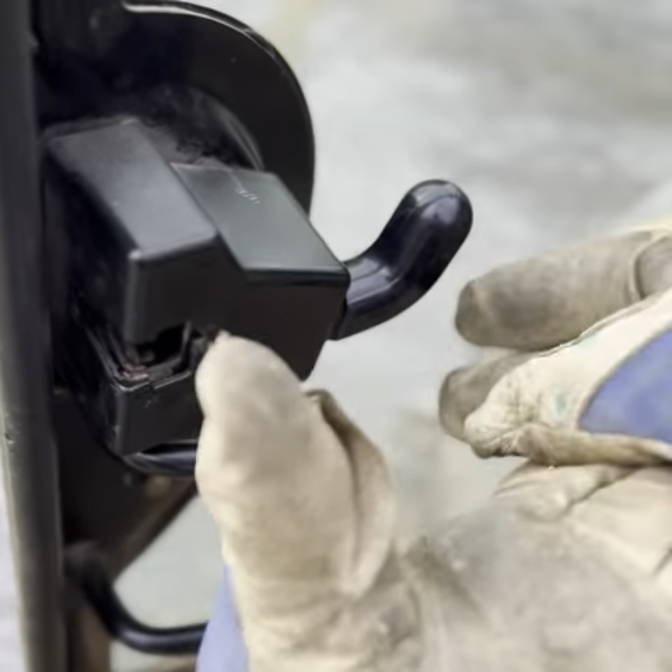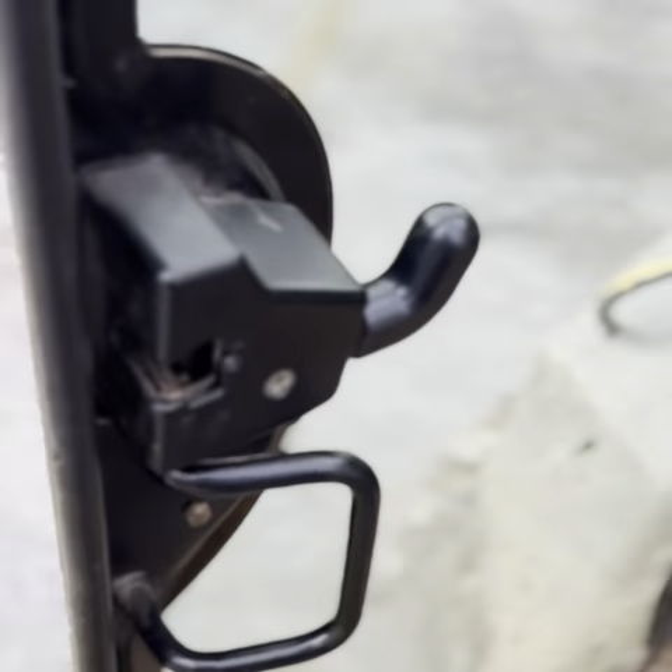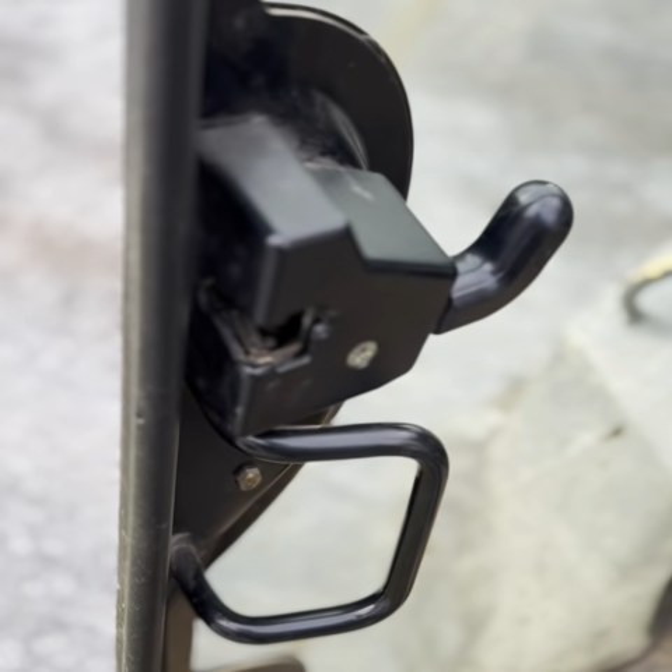Something loosened this door latch and now it won't latch. This isn't the first time, so let's fix this quick.